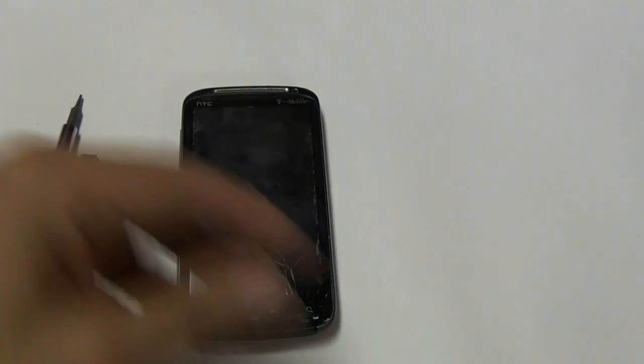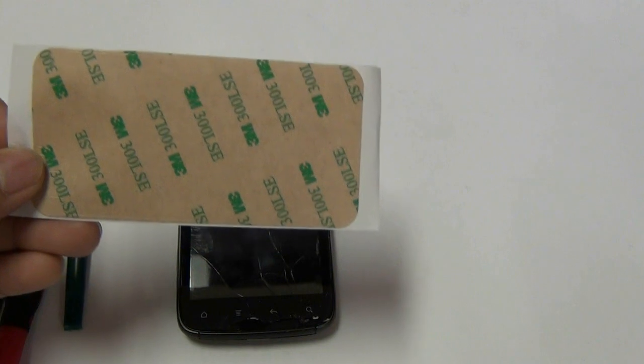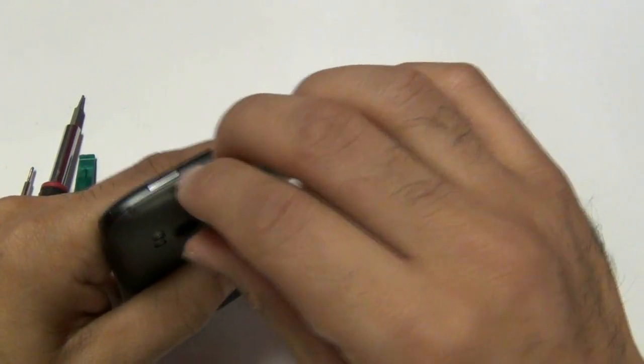To repair the Sensation 4G you will need a Torx 5 screwdriver, a Phillips screwdriver, a safe open pry tool, and double-sided adhesive. You may also need a blow dryer or a heat gun.